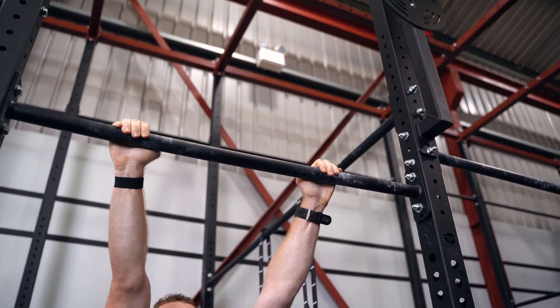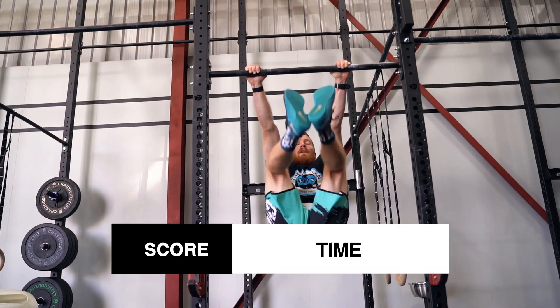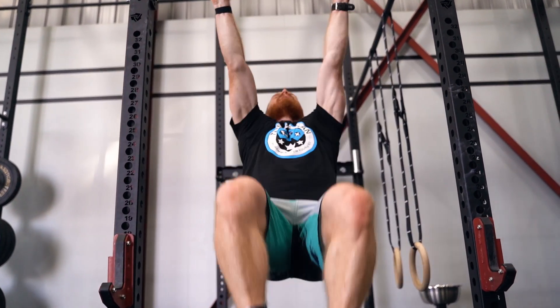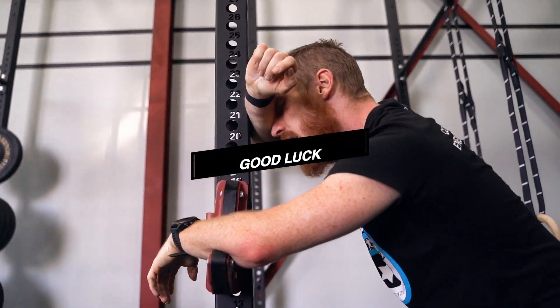The score for this workout is time. If the athlete does not complete the test within the set time, the score is cap plus reps completed. Athletes must take a tie break after the 100 air squats are complete. Good luck!